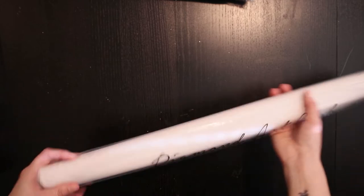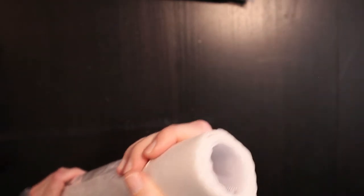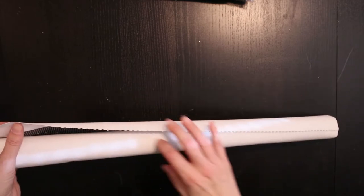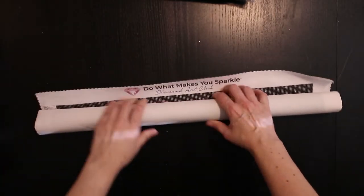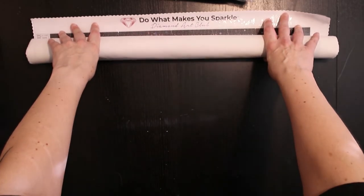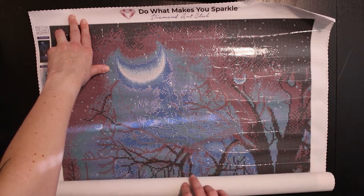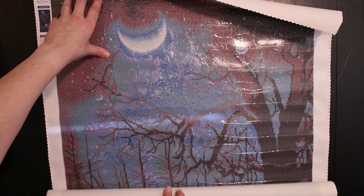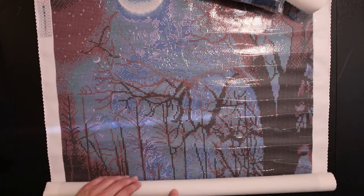Now let's open the canvas. Oh, that's thick — it's a big canvas. It's nice and soft as always. 'Do what makes you sparkle.' Hell yes! So I can pull it a bit further up. Let's unroll. Oh, the moon! Oh my god, this is just breathtaking. The canvas is so big it won't fit in the camera, so I'll just move it as I unroll it.